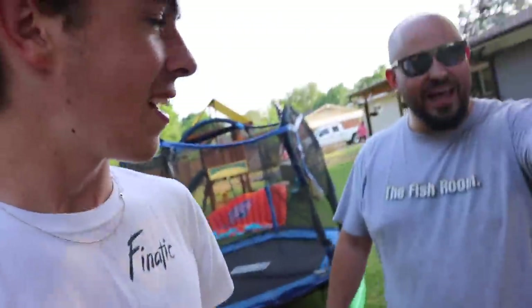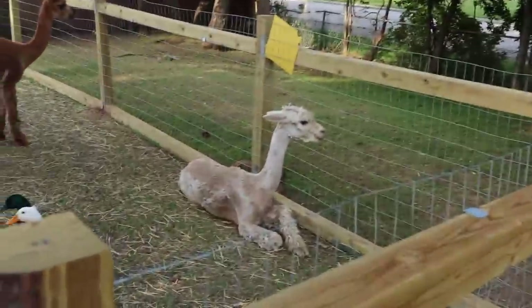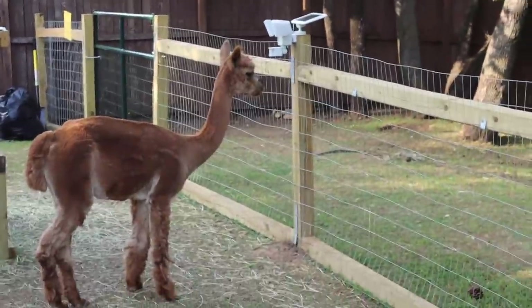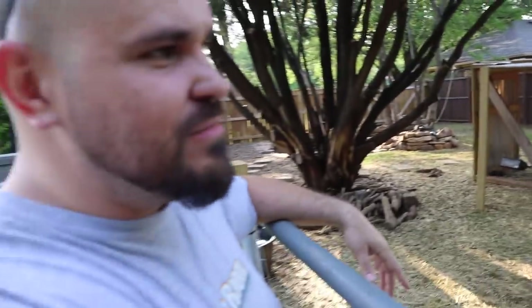My alpaca has got shaved, and this is Chris's reaction. What is that? What is that thing? That doesn't even look like the same animal. Craig looks even stupider than he did before. Look at Russell — he doesn't look like Russell. But you have to admit, he's got to feel like a thousand times better.